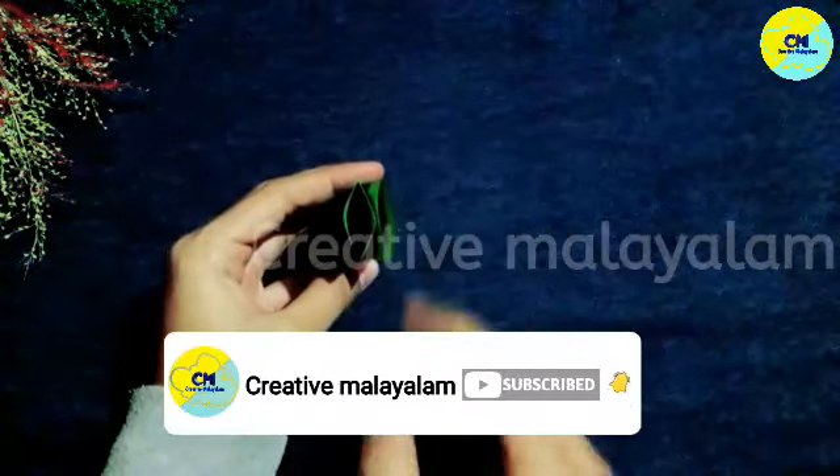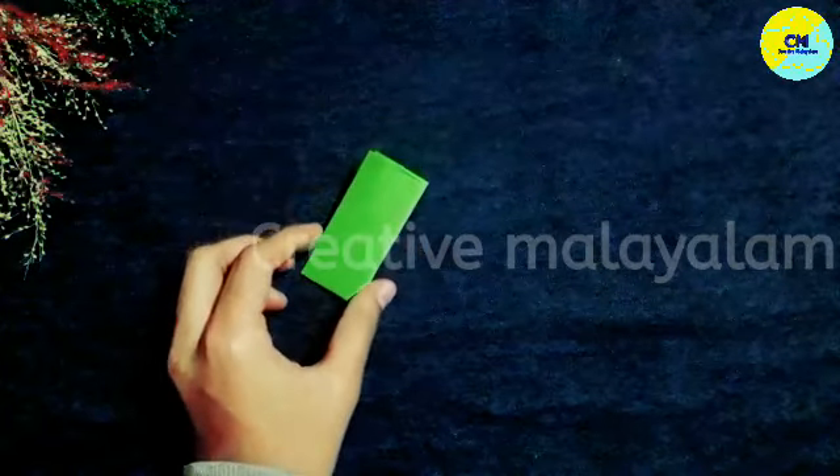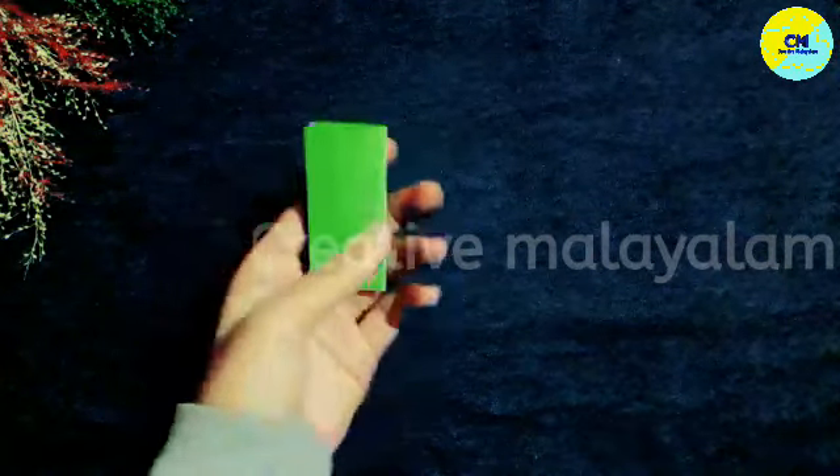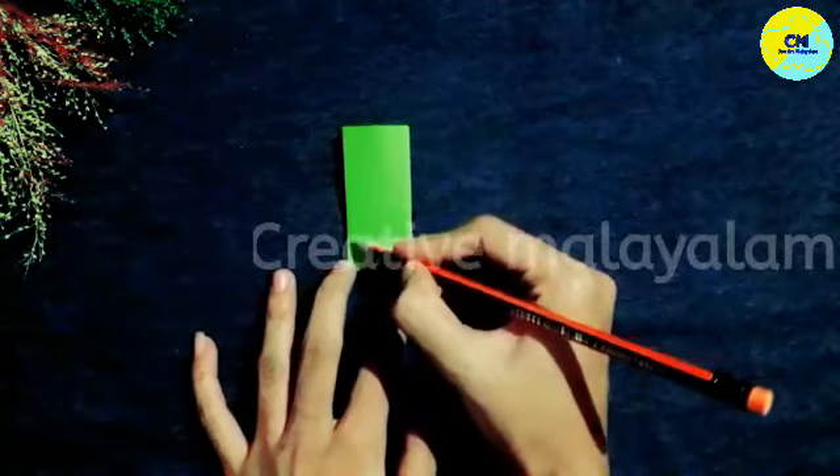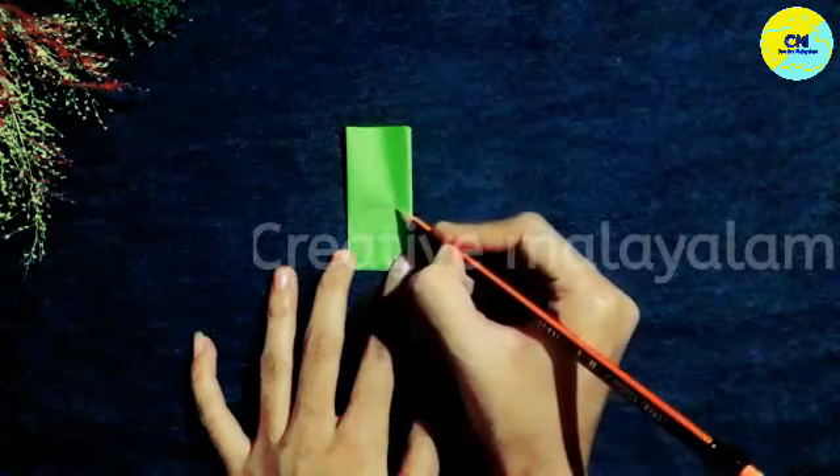Now we have two holes. We will start finishing. We will put a picture in this. I will put the picture on your side.